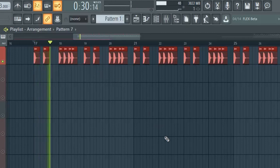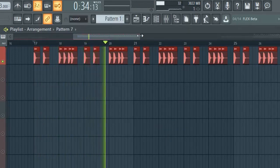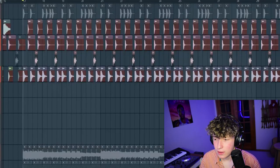Next up, I've got the kick pattern. Odessa's been having huge drumlines at their shows, so I'm going to use drumline samples to try and mimic that feeling. Here's the drumline pattern I came up with.